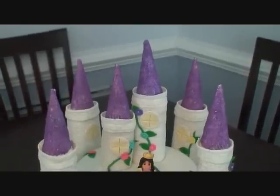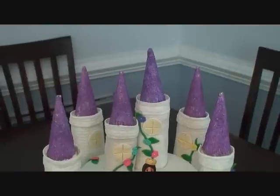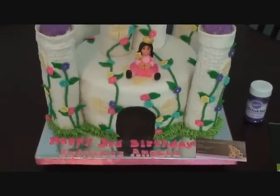You've got to watch that because it dries really quickly. You've got to try to do them one at a time instead of doing them all and then rolling them in the sugar. If you have a helper, that would be even better.